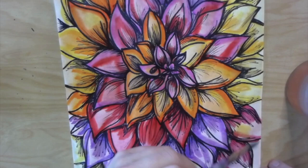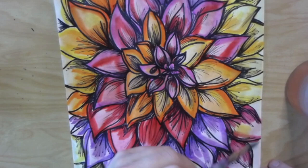And there you have it — my finished Georgia O'Keeffe inspired flower drawing. Hope you guys have fun doing this. Can't wait to see them!